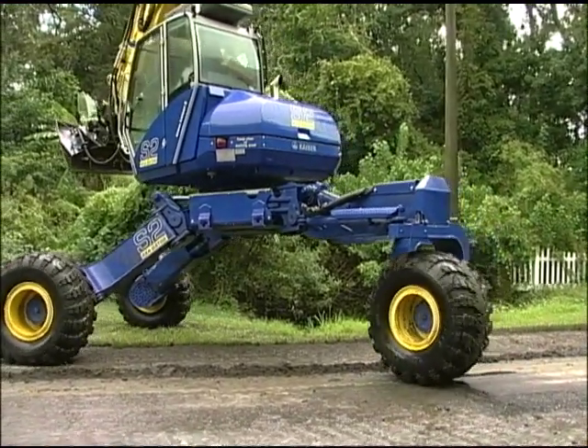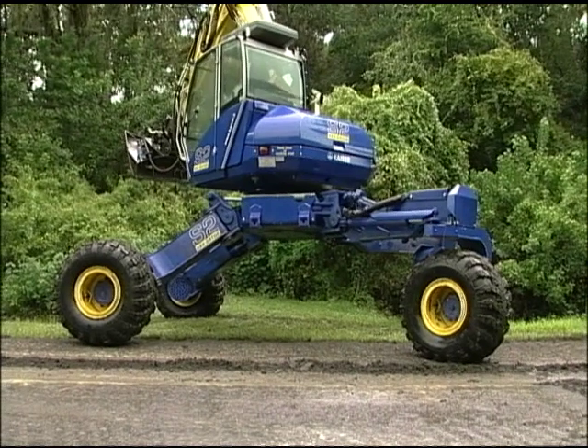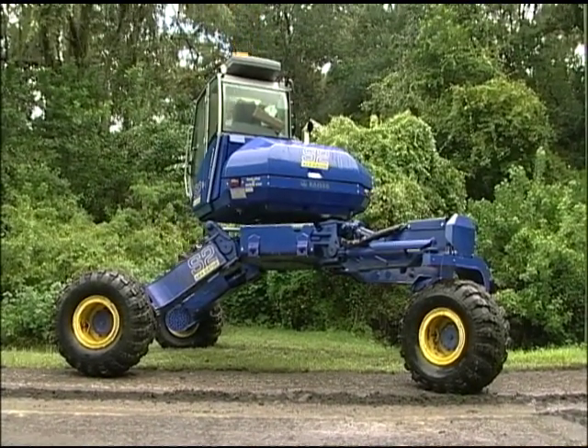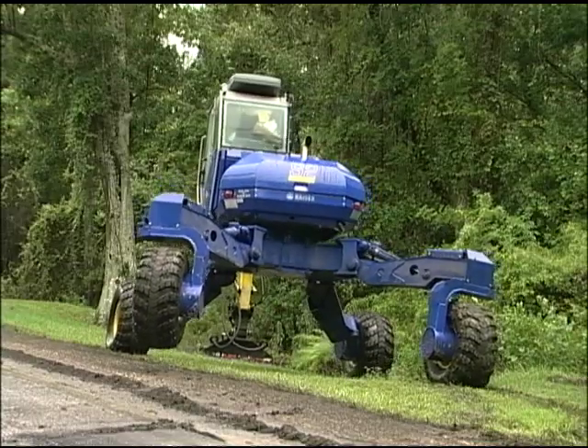The spider's official trade name is the Kaiser S2 4x4 Walking Mobile Excavator. In the past, we used either a grade-all or a mini excavator on tracks. Grade-alls are used on wheels. The mobility off-road is kind of limited.